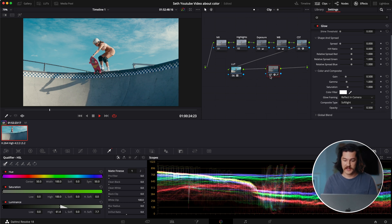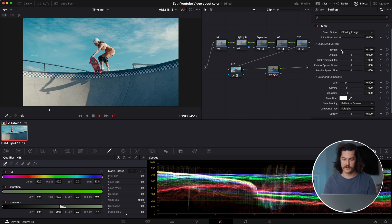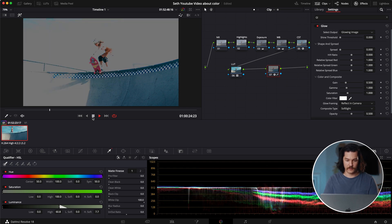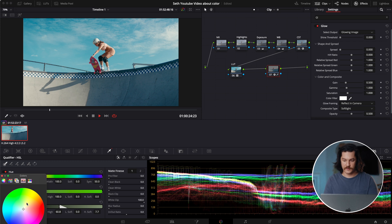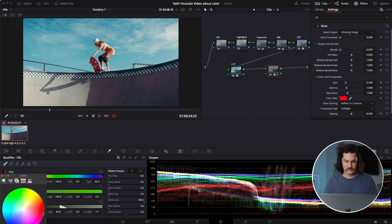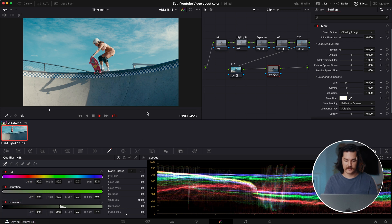One thing I really like to do is build a glow and put it into the shadows only, just to brighten up the shadows and then pull the blacks down further. The way I do that is I pull the shine threshold and spread all the way down, and I change the composite type to soft light. Then I go into the qualifier and basically pull out just the shadows. It's adding a little bit more saturation and a little bit of blue there. You can take this and add whatever color you're wanting — it's basically limitless as to what you can do.